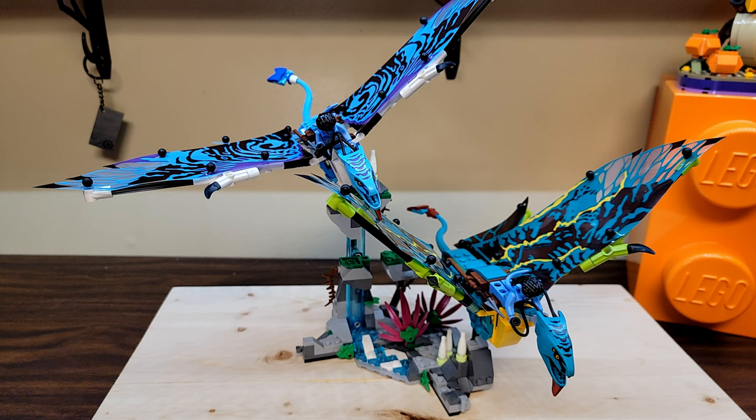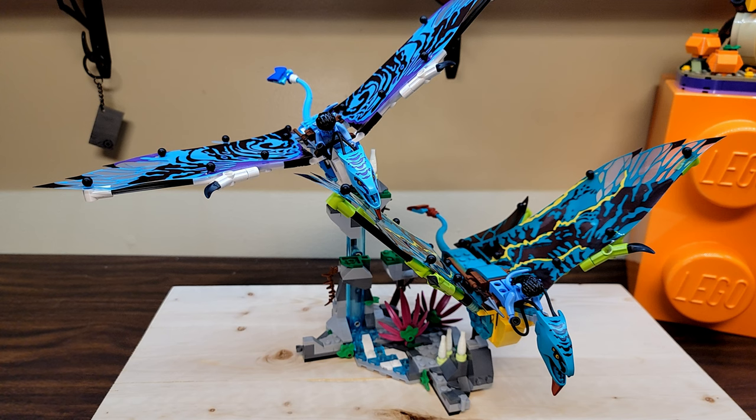It's really Jake's first Banshee flight since Neytiri is teaching him. If you were only able to get one Avatar set, this is the one you want. Right now in the US it's $59.99 for 572 pieces, putting the price per piece right at that sweet almost-10-cents-per-piece spot. You get the two main characters from the Avatar movies and their really iconic flying mounts, plus a cool piece of the Hallelujah Mountains.